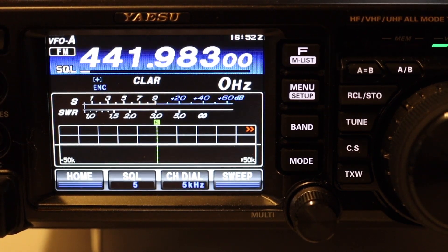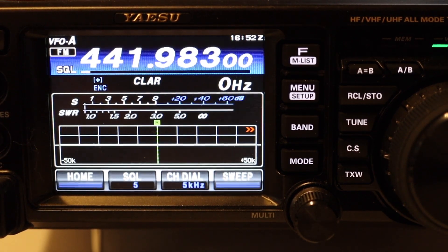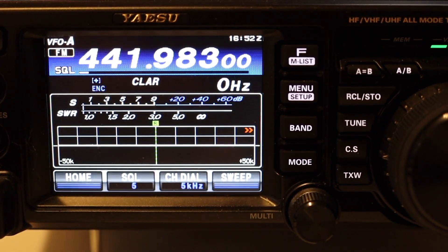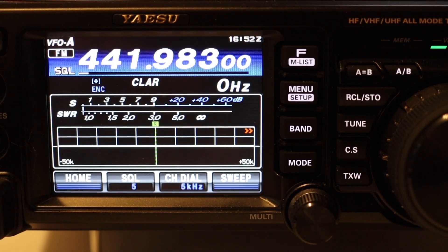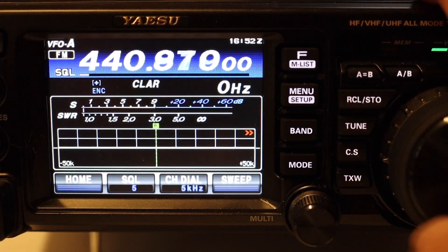In this video, let's take a look at the FT-991A and something called QMB memory, which is Quick Memory Banks. The way it works is it's five memories that you can access really quickly, and it is surprisingly very easy to store that data. It will store any setting — simplex, repeaters, HF — it doesn't matter what it is.